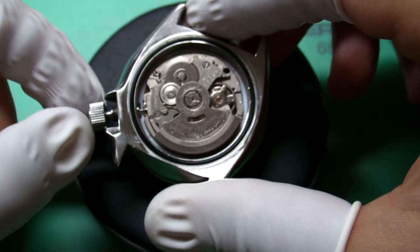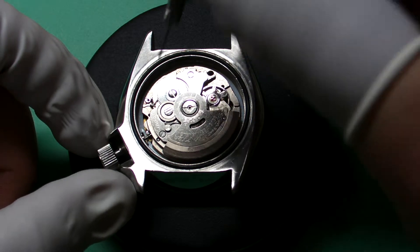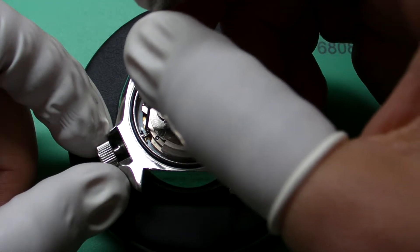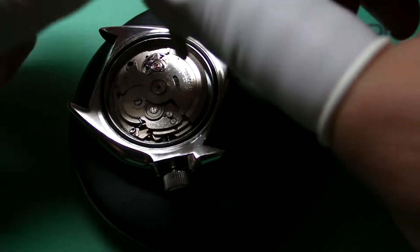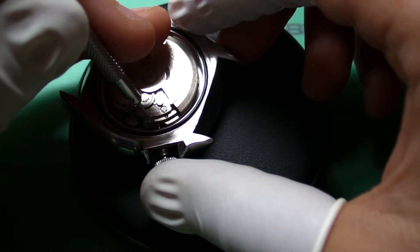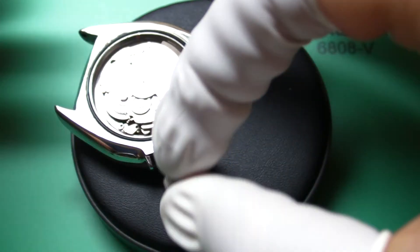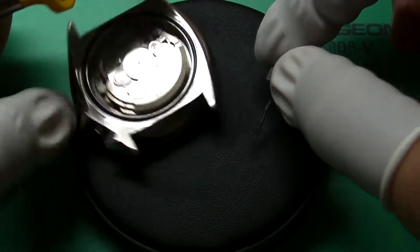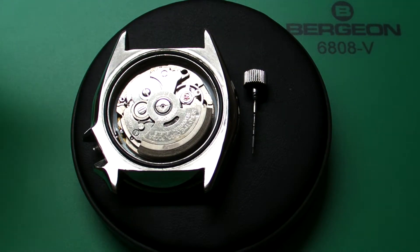There. And then once the lever is exposed, you can get in there with a very small screwdriver, push down, and pop the crown out. So this was just a short video to show you how to remove the crown and stem from a 7009A movement.